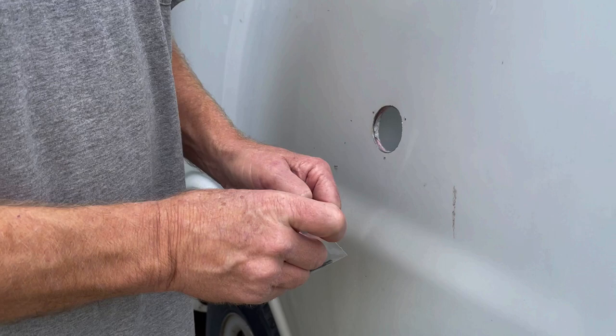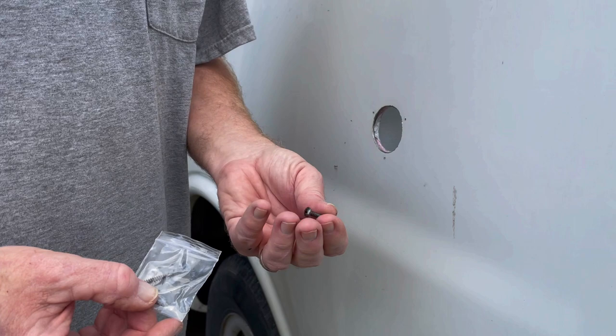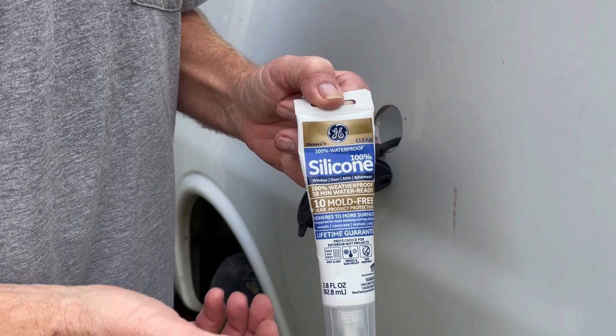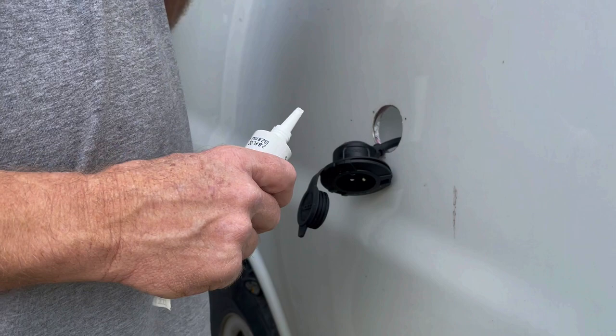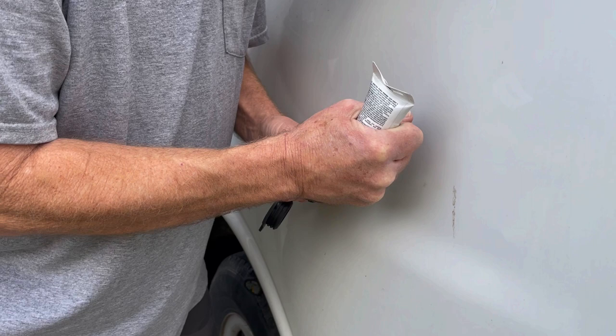It comes with black self-tapping screws, so all those are going to do is put it in the exact spot I want them. These look like they're probably stainless, so they won't rust. To me it's always important that it's 100% silicone — that tends to work the best. What I'm going to do is just put a small bead right along here.